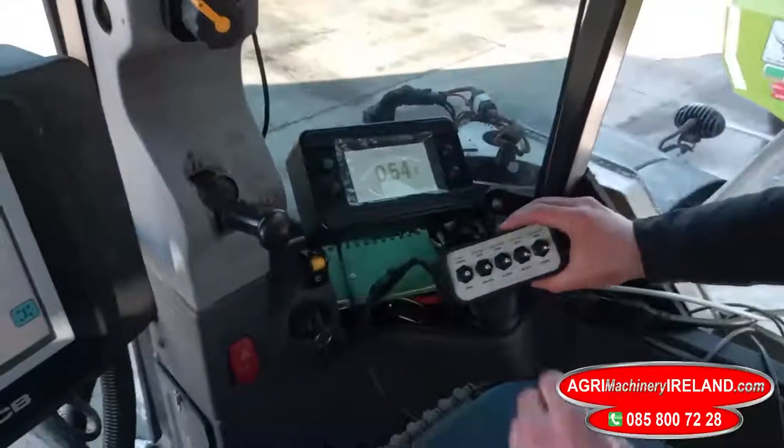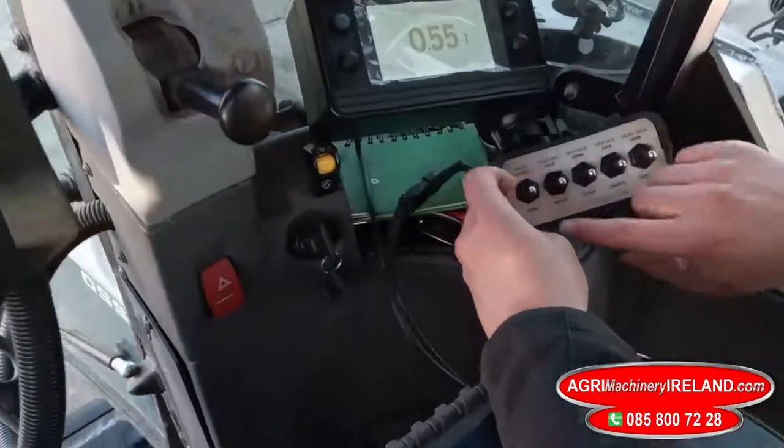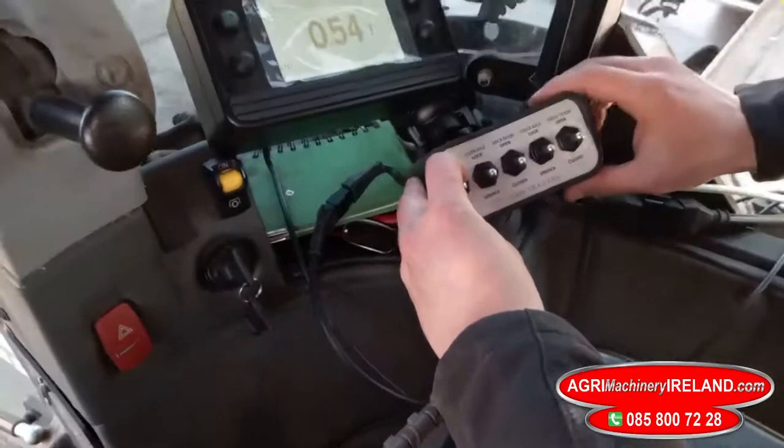So the cover — as you can see, to open the cover I just click down the switch and if you see behind me you'll see the cover opening.